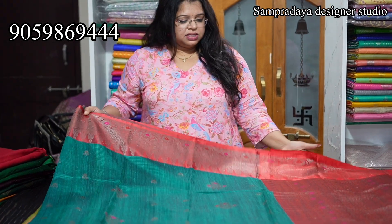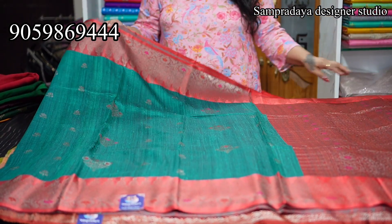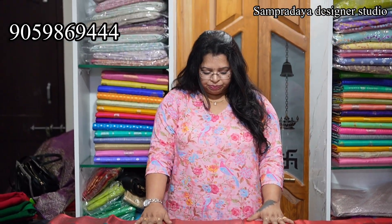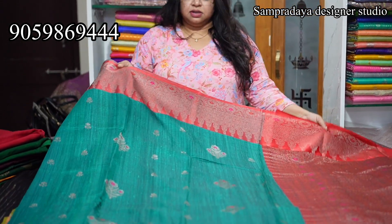This is on the premium side — around 17,000–18,000 range. These are pure dupian pattu with pattu borders. There is a difference — satin borders have lower prices while pattu borders have higher prices. These are pure pattu borders, not satin silk.